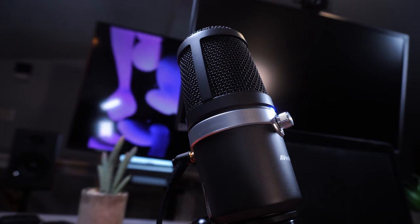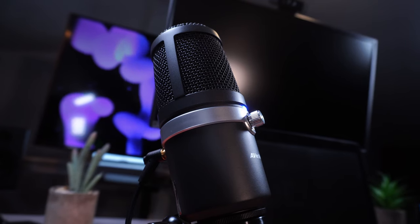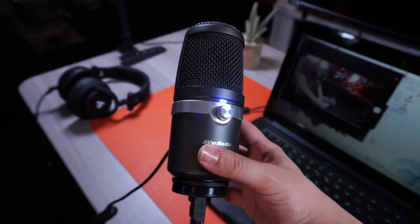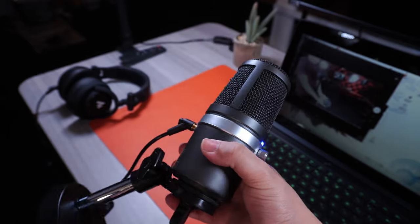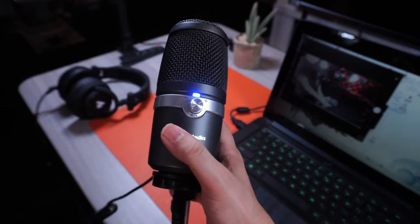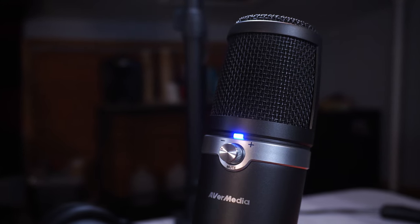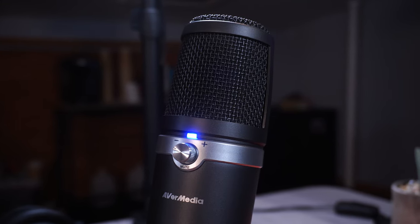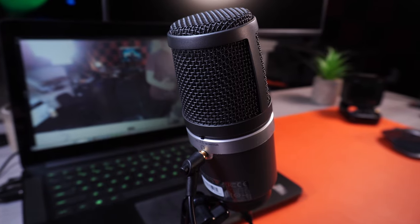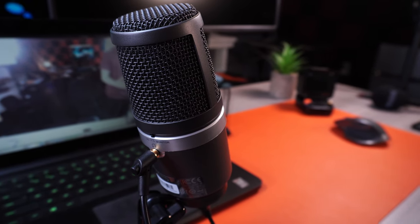For audio, let's start with the microphone. I've been testing the AVerMedia AM310 — it's built very well with a hefty construction and comes with a heavy-weight stand to keep it sturdy. The mounting system allows for a lot of tilting capability. It has a metal volume knob for microphone gain; you can press it to mute and press again to unmute, which is very satisfying to use. On the back there's a headphone jack for real-time monitoring and to use it as an audio interface for your entire computer.